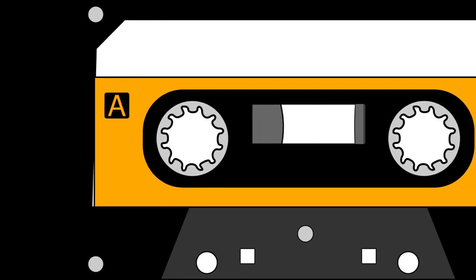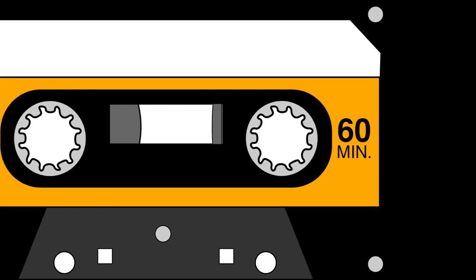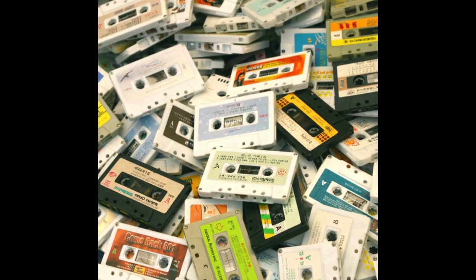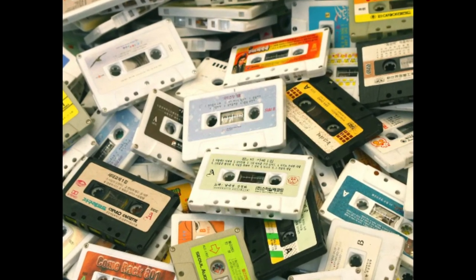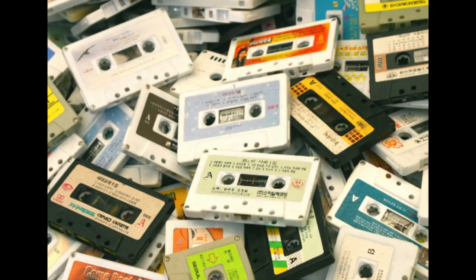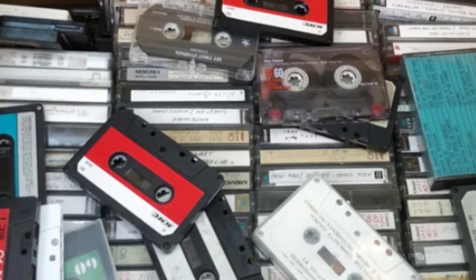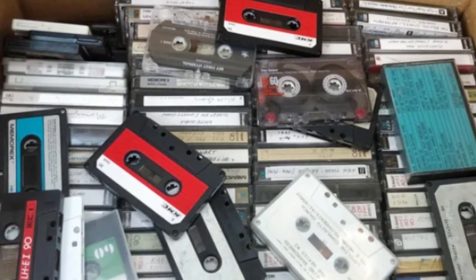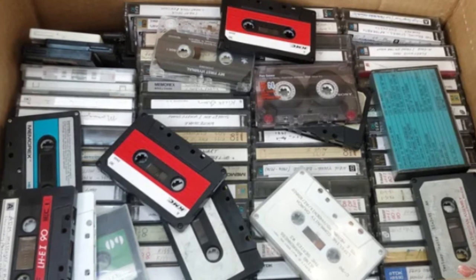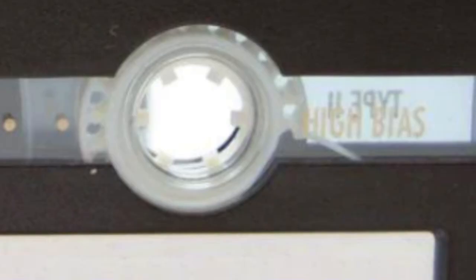In this video I'm going to be talking about my top five blank cassettes. This is strictly based on my own personal experience and opinion. I've used many blank tapes over the years and I thought about the five blank cassettes that I felt always gave the best results — the clearest, most faithful reproduction of the original source. So here are my top five all-time favorite blank cassettes.